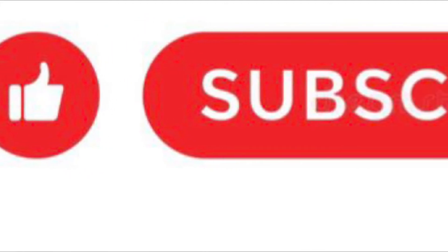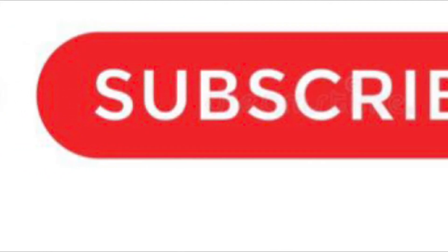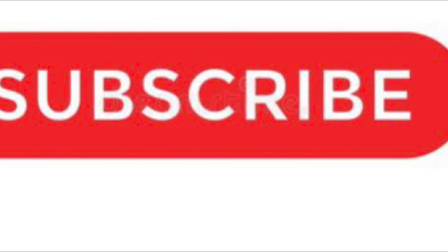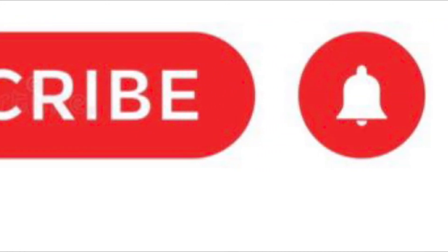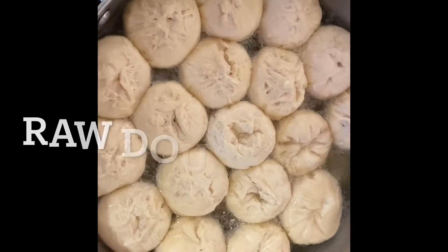Hi guys, welcome back to my channel. Please make sure you subscribe before you watch this video. Today I'll be showing you how I prepared fried dumplings, and I did this with a vegetable medley.